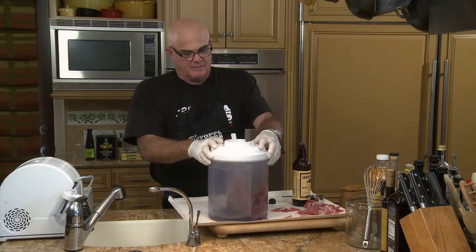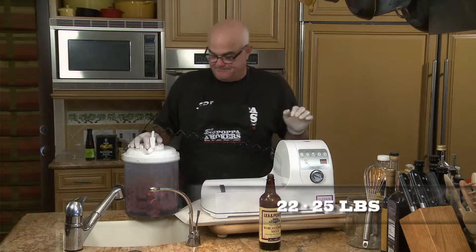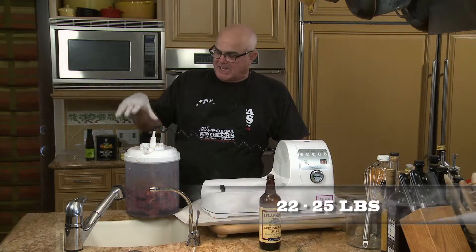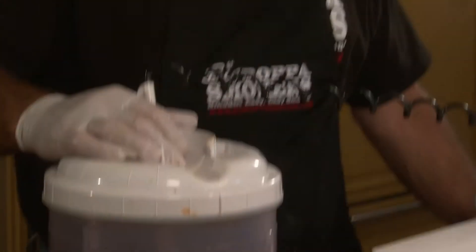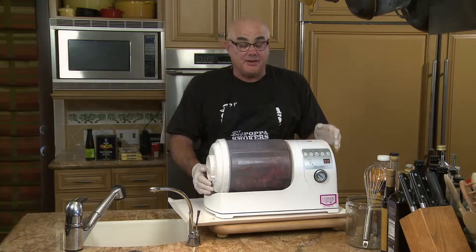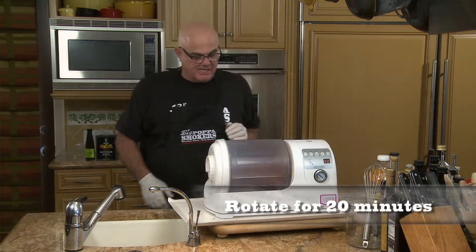We're going to set the tumbler for 20 minutes, and we've got 22 to 25 pounds of vacuum. This is like taking the meat up to 40,000 feet with no atmosphere — it's going to suck all the air out of it, and when you open it up, it's going to pull all the other stuff back in. You can find these at the website. They really do infuse your food with flavor. Rotate it for 20 minutes.